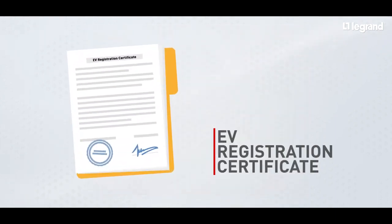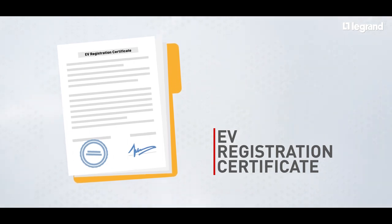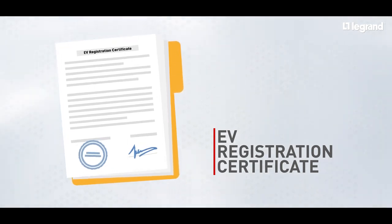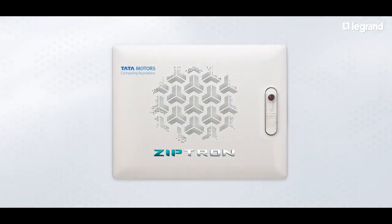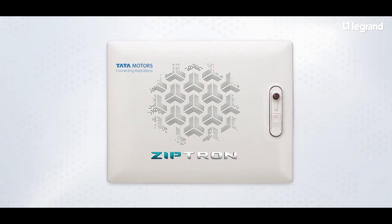Customers should have their EV registration certificate copy and other relevant documents accessible while connecting with the service center team. Let's integrate Legrand's EV home charging box — a futuristic and effective system to make your EV charging experience simpler and more efficient.